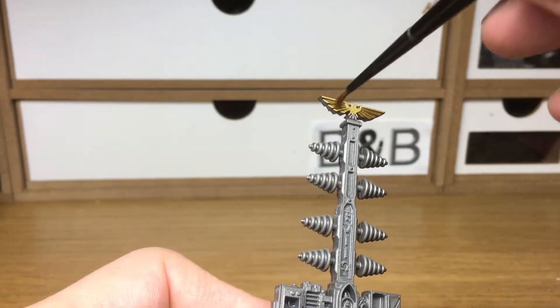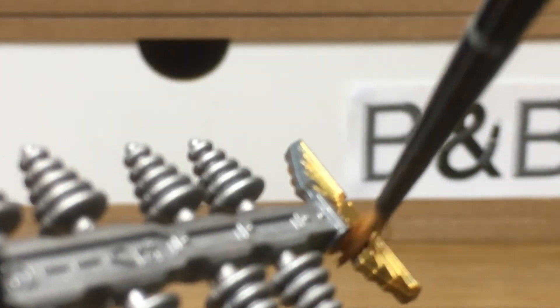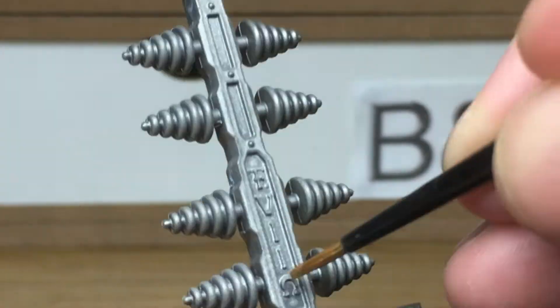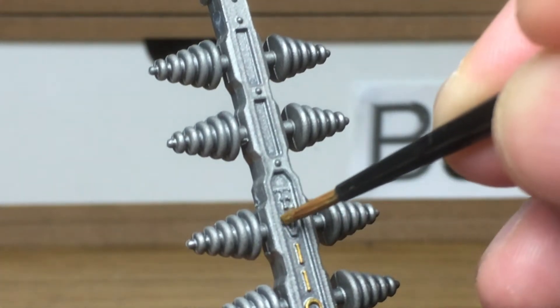This is a pretty quick and easy paint job. It's not going to have too many colours but enough to make it look good so that when you place them on a tabletop they look decent. The whole thing has been undercoated with Citadel Leadbelcher spray can, which I thought was a lot easier than painting all the Leadbelcher on by hand.